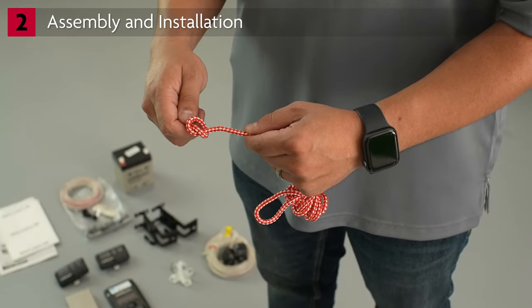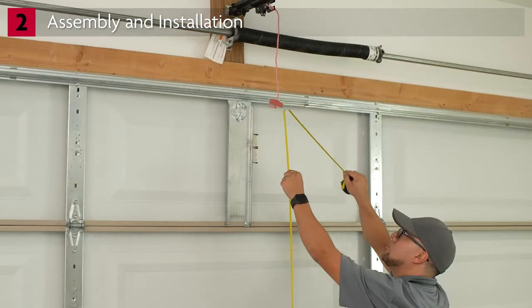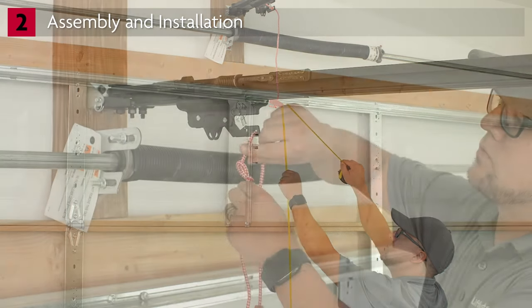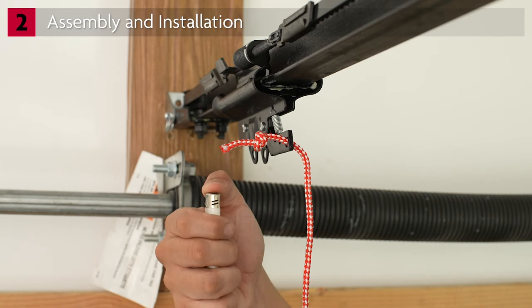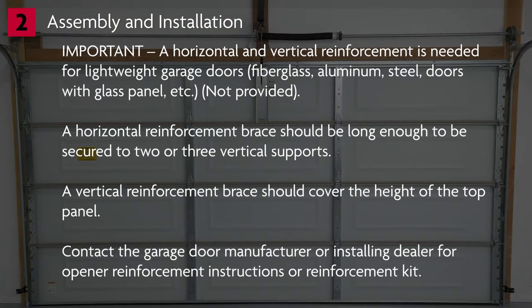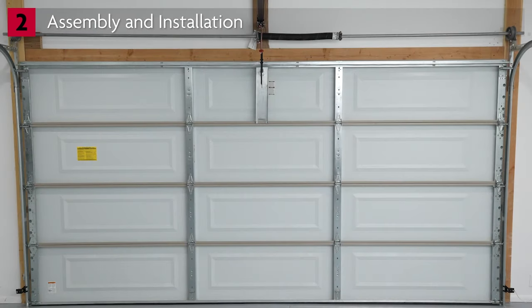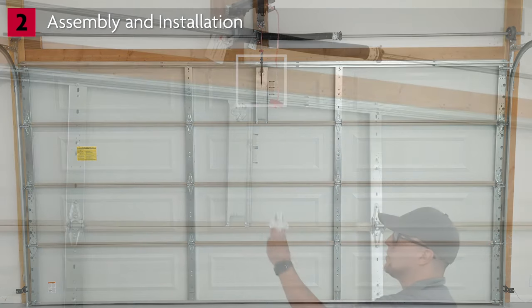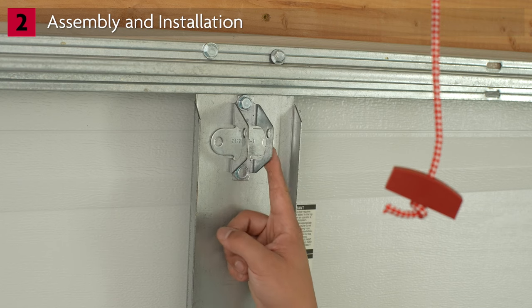Make sure the emergency release rope is tied in a secure knot through the handle. Install the emergency release rope to the trolley, making sure the handle is at least 6 feet off the ground. Cut off the excess rope and carefully melt the end to prevent fraying. If the garage door is made of lightweight material such as fiberglass, aluminum, or light steel, make sure both horizontal and vertical reinforcements are installed before attaching the door bracket. The door bracket will be centered under the header bracket and attaches to the vertical reinforcement on the top panel using the provided hardware. If there is a door bracket already properly installed, use that.